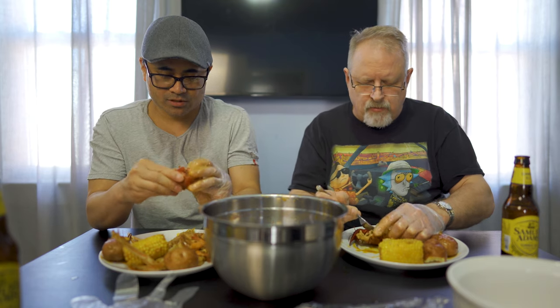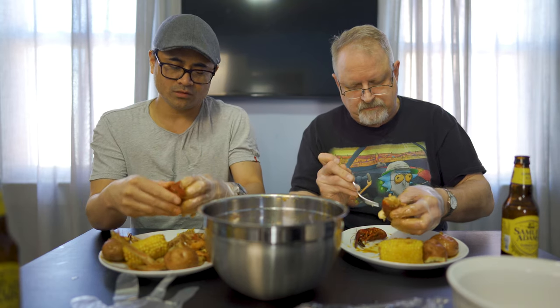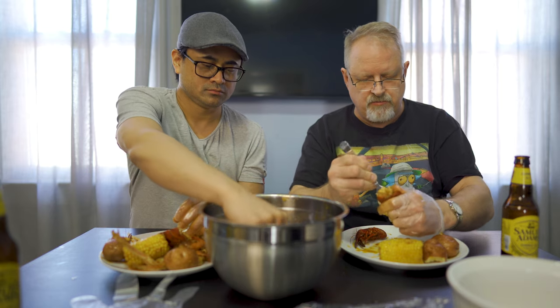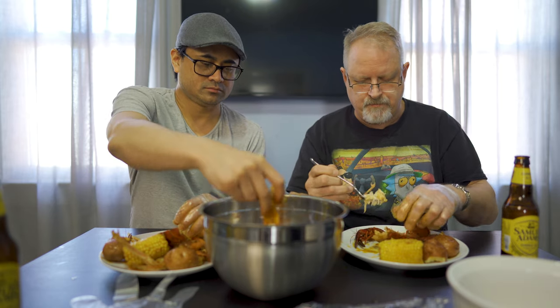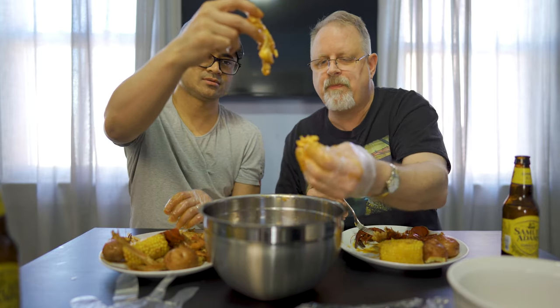I'm going to break out the fork to kind of dig out the lobster. Nice — firm, not overcooked, real nice flavor. Is this your first time at this particular restaurant? Yeah, I have not heard of this. I remember the building it's in because it's been like three different restaurants, but yeah, this is the first time I've been to Hook and Reel. There you go — dip it right in there. Cheers, cheers.